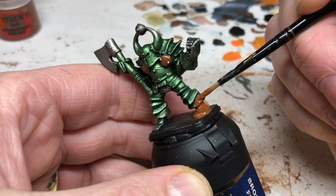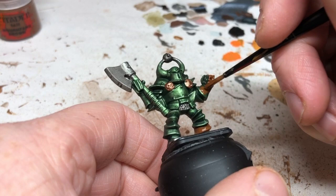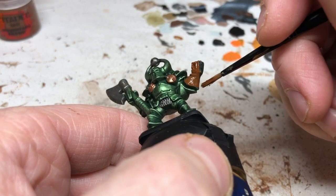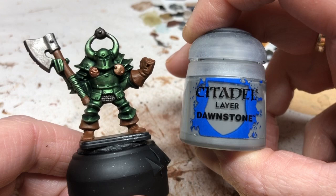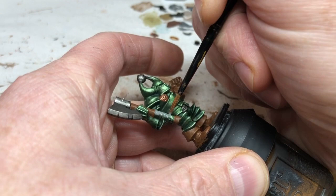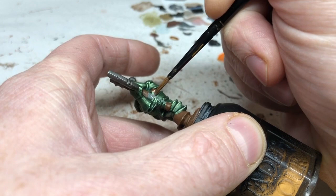Now we're doing the brown areas, starting with Mornfang Brown on the boots, the gauntlet, and the shaft of the axe. You don't have to use Mornfang Brown — you could use black, lighter brown, darker brown, whatever you fancy. Mornfang Brown is quite a nice rich brown color and when it's got some wash on it, it looks suitably grungy. We're also using Dawnstone on the wrap on the shaft of the axe to look like a leather strap. At all times we need to be careful not to hit any of those green armor areas.